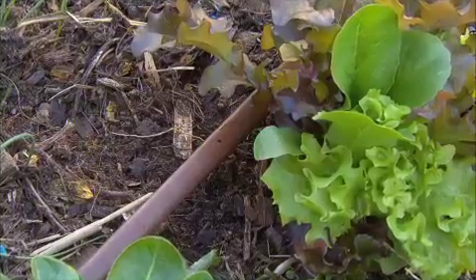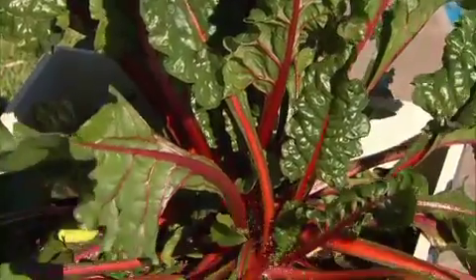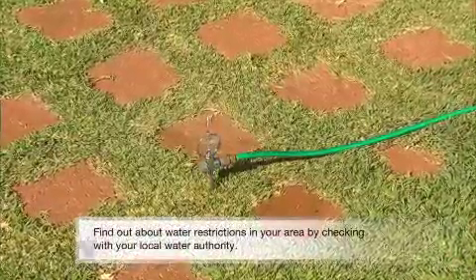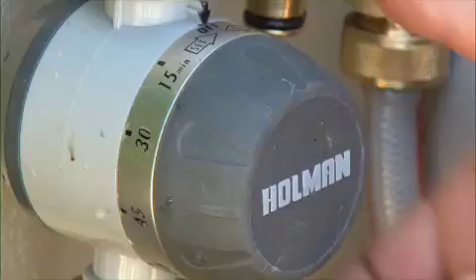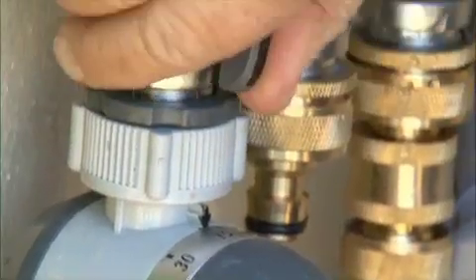From the manifold, you can run drip line into the garden, or a feed line for drippers or jets to water pot plants and hanging baskets, an ordinary hose, or even a lawn watering system using a fixed sprinkler. You can add set-and-forget control by adding a tap timer to individual lines.